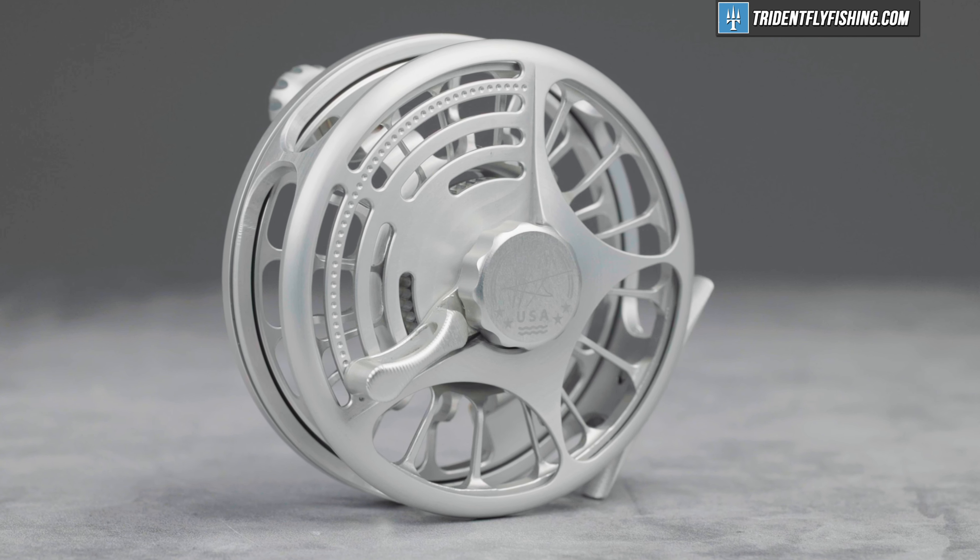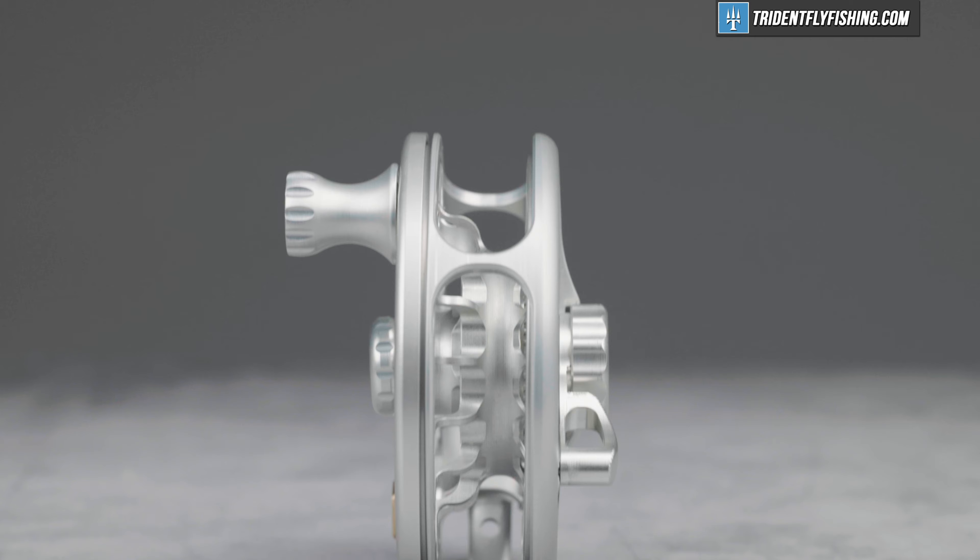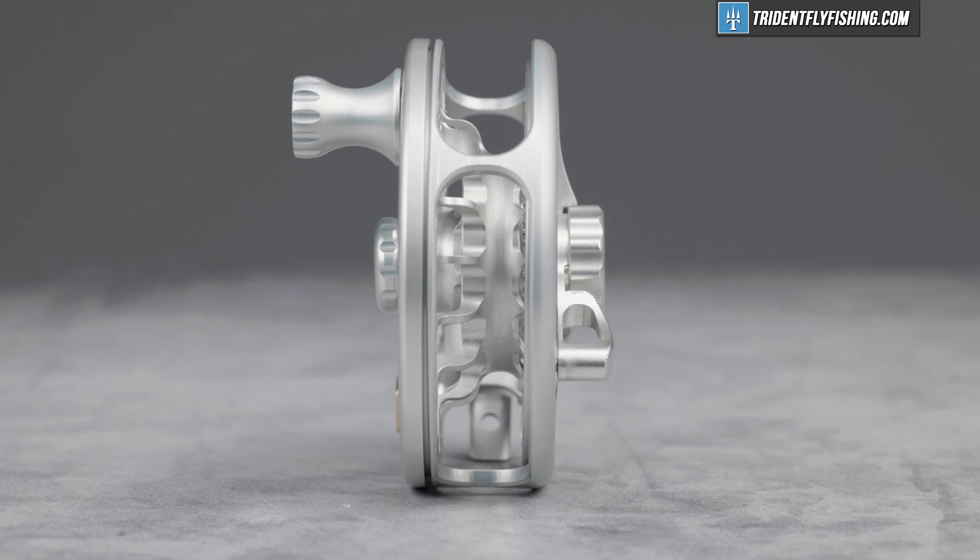This is the Siegler BFN, and it's Siegler's all-new narrow-spooled big game reel. Today, I'm here to review it.